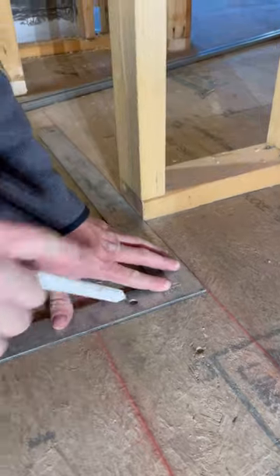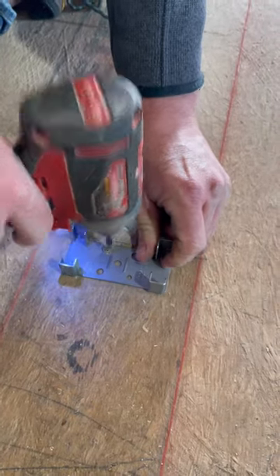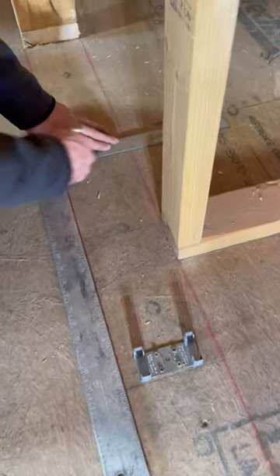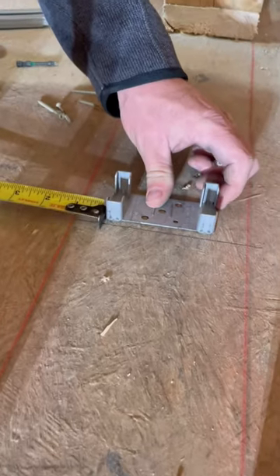I screw the first floor plate down against the mark. This kit is designed for 2x4 walls, but I'm going to modify it to work with our 2x6 wall. I center the second floor plate between the first one and the other side of the jams.